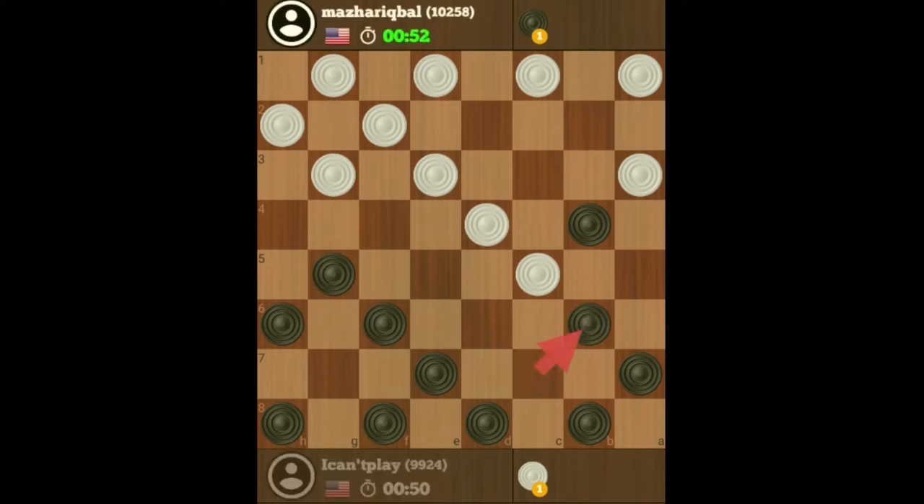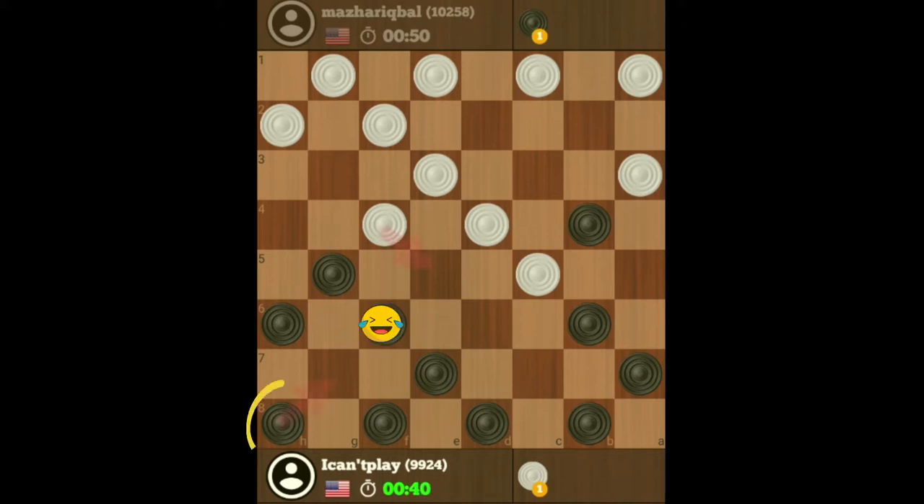I'm going to support that checker so it can't be squeezed. I'm going to continue to develop my single corner so that this checker cannot be squeezed.